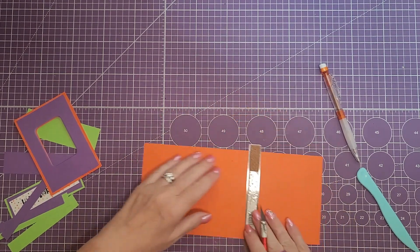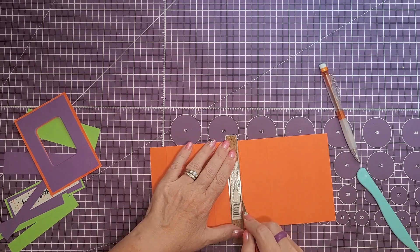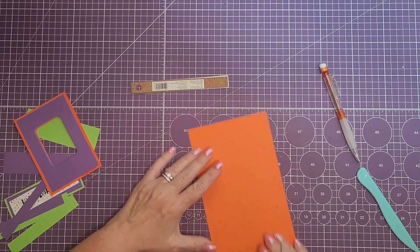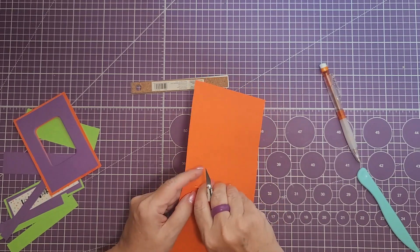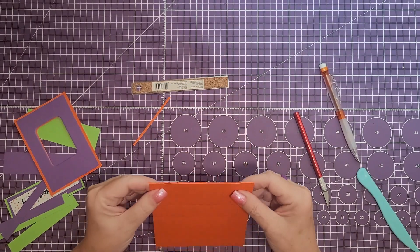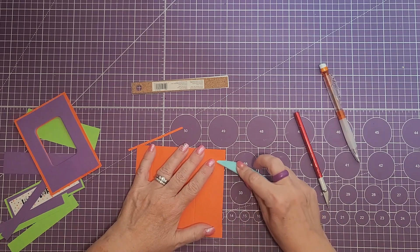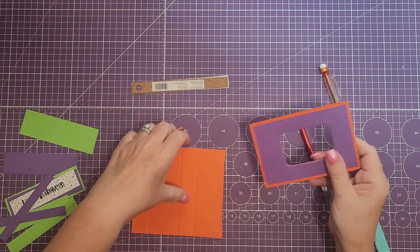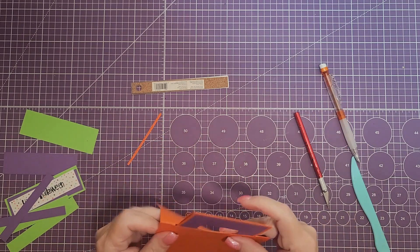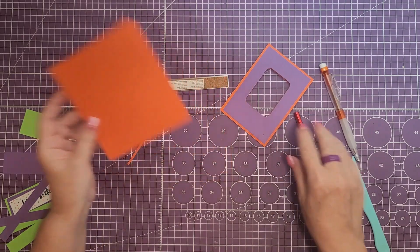I'm going to cut between those lines I drew, going from one pencil mark to the other. Then turn the paper the other way and cut that second line — it should be a little thicker than normal because you're going through four layers of paper. Then cut each end off where you had the pencil marks, remove that piece, and crease those out. Then grab the piece that's going to be sliding inside and fit it in there to make sure you've got enough room and clearance so it will slide freely.